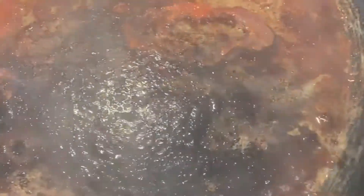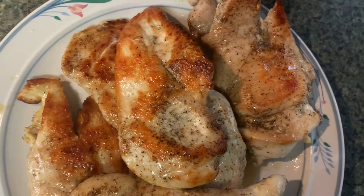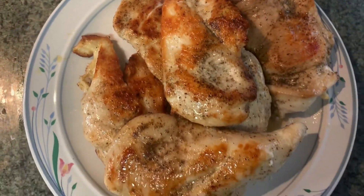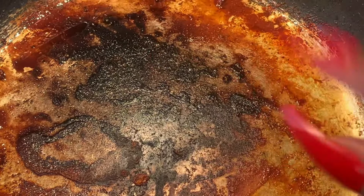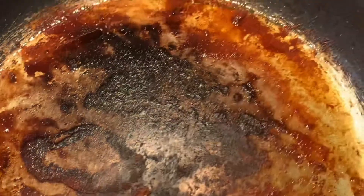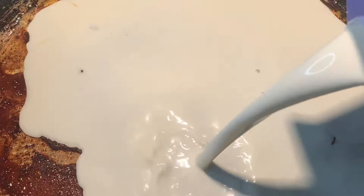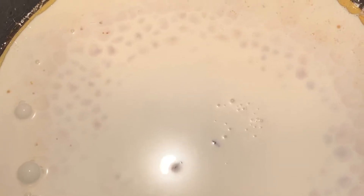I have the chicken on a plate to the side, just letting it rest for a bit while we work up this cream sauce. We've lowered the heat on the skillet. I'm going to add a pint of heavy whipping cream — doesn't matter what brand, but it is going to be heavy whipping cream. I'm going to use all of that and let it heat up just a little bit before adding the other ingredients.